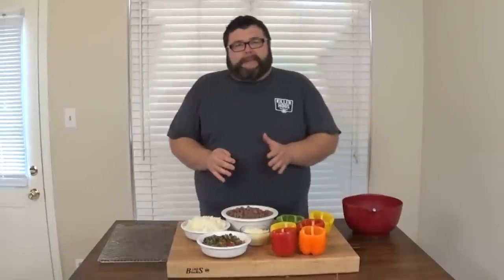Hey, welcome back to How To Barbecue Right. Today we're going to be talking about something you may recognize from your childhood. I know as a kid, my mom would make stuffed peppers throughout the week for one of the dinners. And today I'm going to do my take on stuffed peppers, except I'm going to do it outside on my smoker. And it's a really easy recipe, but it's got some great flavors.